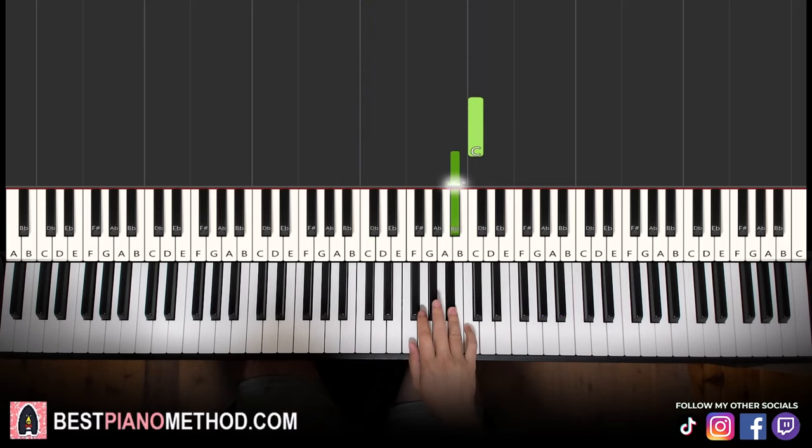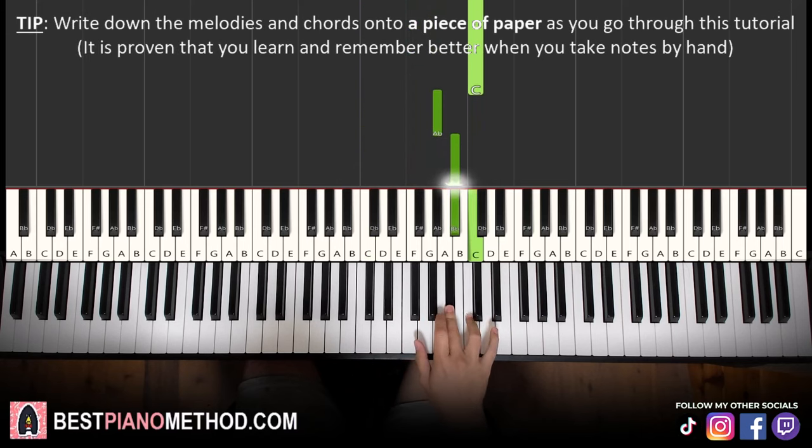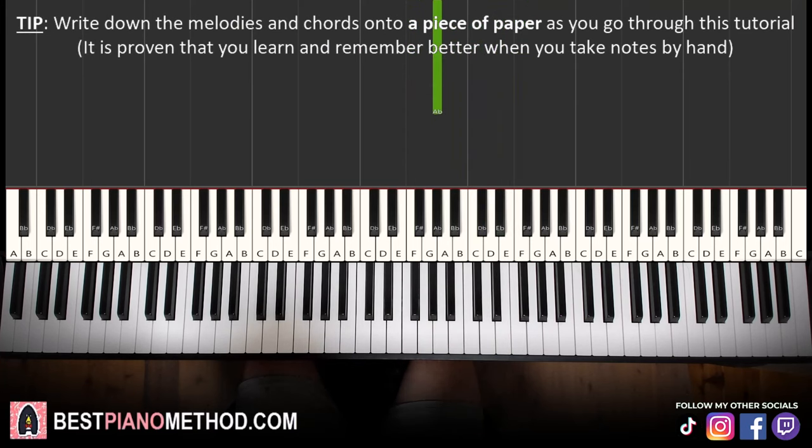So the right hand sequence goes: C, Bb, Ab, F, C, Ab, Bb, C, up to Eb, Eb, F, C, Bb, Ab. That's it for the right hand for the first part. It's quite a lot of notes, so make sure to write it down so you can easily remember it.